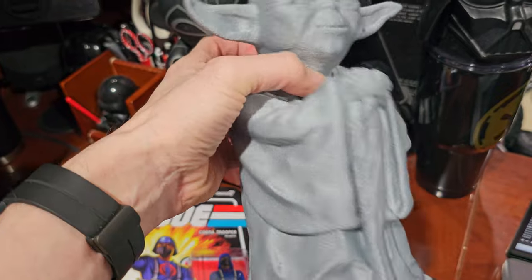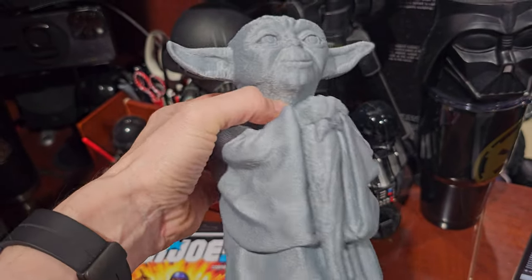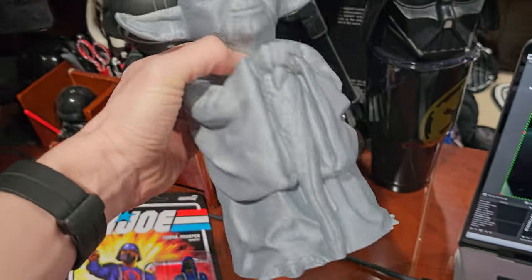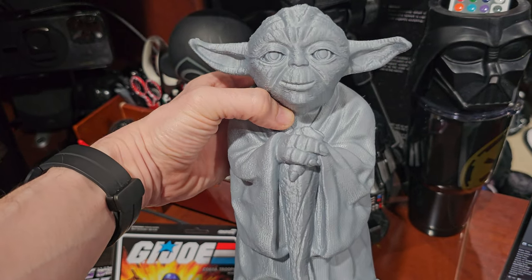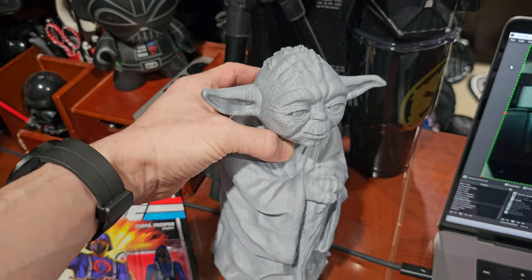This 3D-printed Yoda has a nice sheen to it — a good Charlie Sheen. Slightly Martin Sheen. No, it's actually a silver sheen. Also printed with Polymaker filament. It's hollow with lightning infill, two walls, and it worked really well. It's modeled after the vintage Kenner toy. I printed another one in a silk green that I like a little more — it'll make a nice gift for somebody.